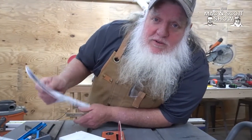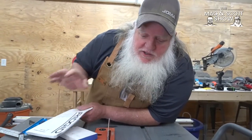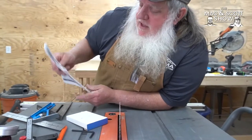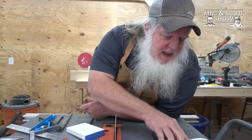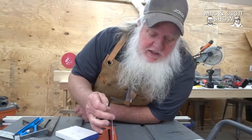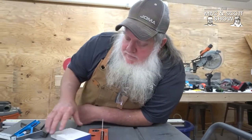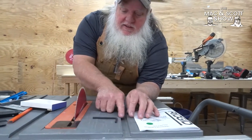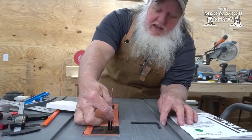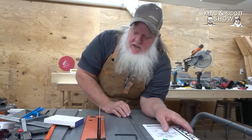First thing we need to do is gather our tools, starting with the owner's manual. That will show you the tools you need to adjust your particular saw, where the adjustments are, and all of that. A lot of people don't have that, but look around — you might be able to figure it out. With this particular saw, to adjust it, all you need is an Allen wrench. Then you need something that measures from this groove over to the blade — you need to measure it on the front side and the back side, so it's good to have something that'll slide in here.